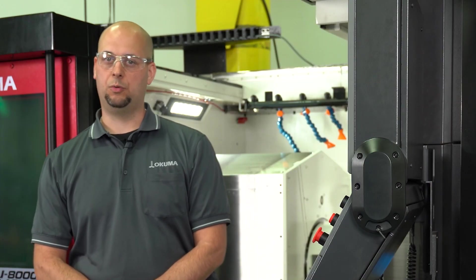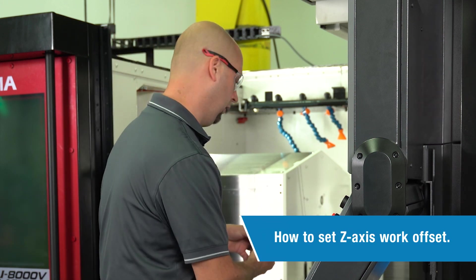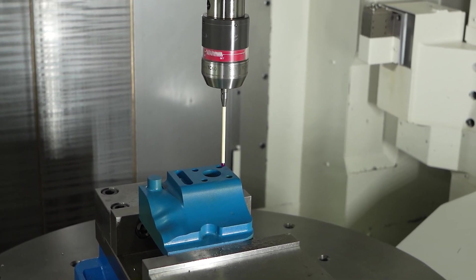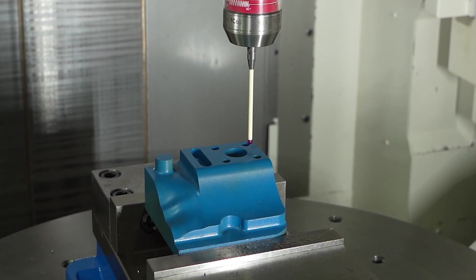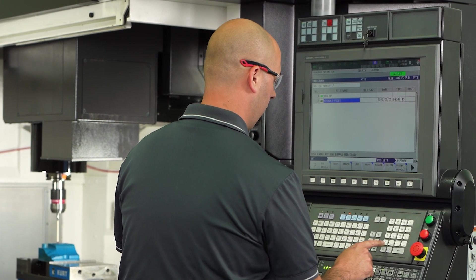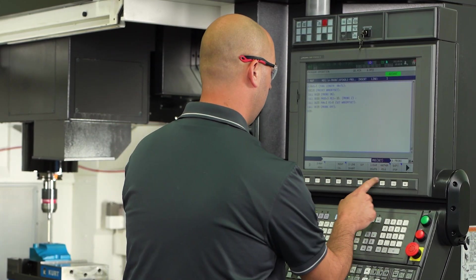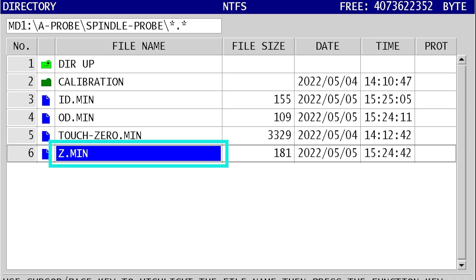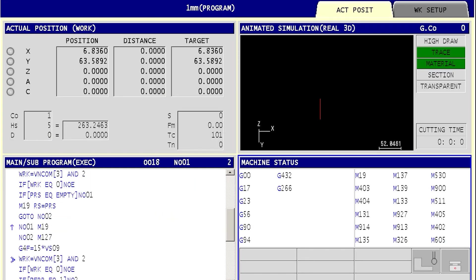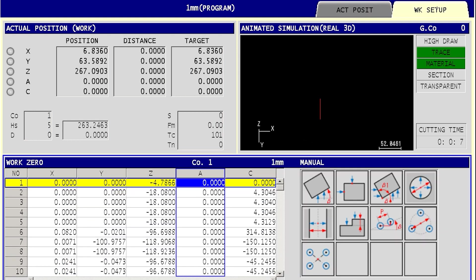So now we're going to go ahead and set some work offsets on this part behind me. First thing we're going to set is the Z axis. I'm going to manually bring my probe down — I want to have the probe about 5 millimeters above the part. I'm going to go ahead and port the program that we already pre-programmed earlier, select that, and go ahead and run this program. The machine has run through and it set the top of the part.